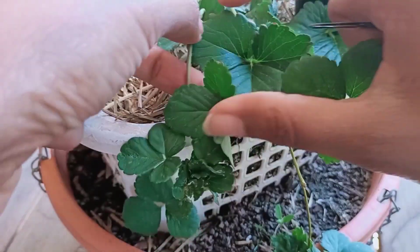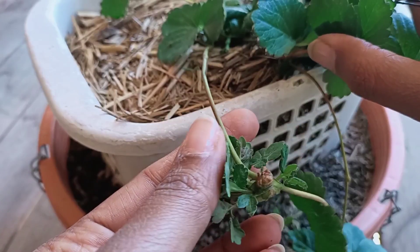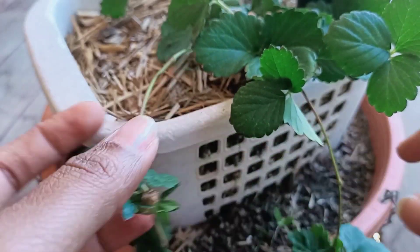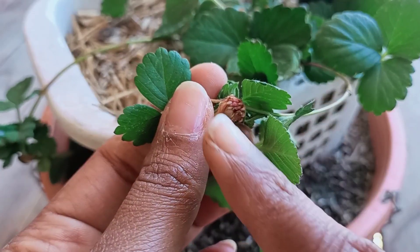These are called runners. See, this is like baby plants — you can see the roots here.